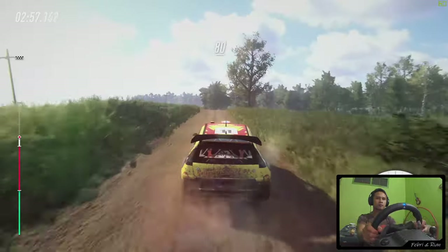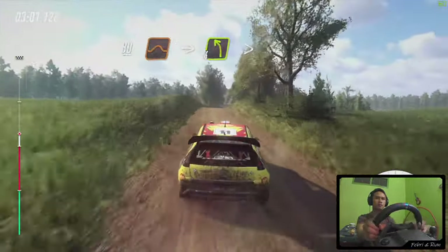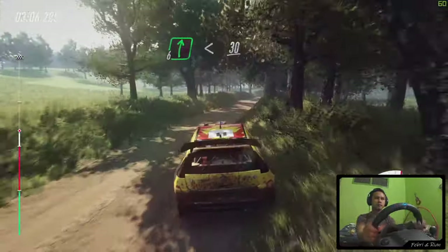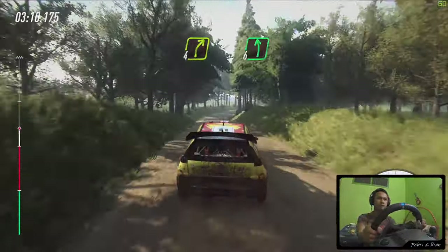Caution, 80. Keep right of a jump, into 4 left of a crest, tightens. Into 6 right, opens, 30. Crest, into 4 right, opens, flat left of a crest, 50.